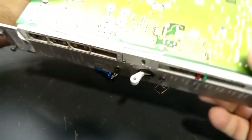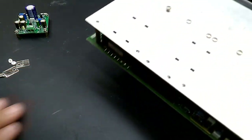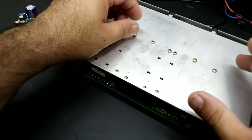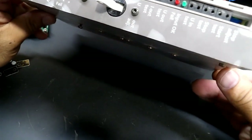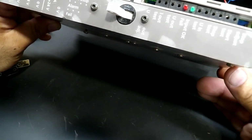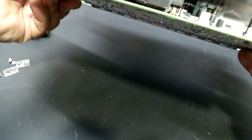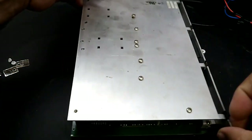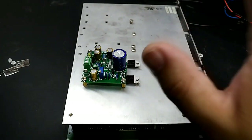Procurei por aí e só encontrei isso daqui: um pequeno inversor de 12 para 48 volts, ou 24 para 48 volts, que encontrei no ferro velho. Vou utilizar a chapa de alumínio dele, que tem alguns parafusos. Vou pegar esses parafusos para fixar o nosso amplificador e poder fazer alguns testes.